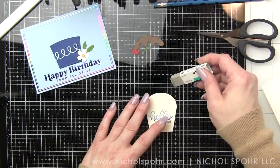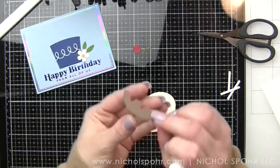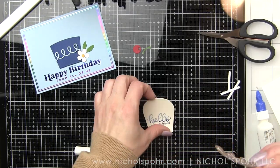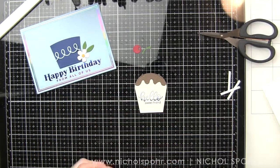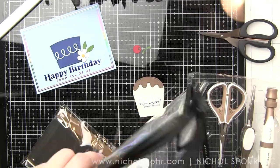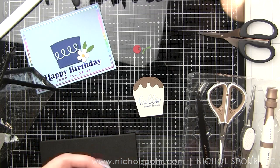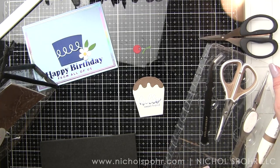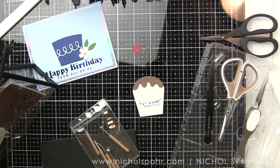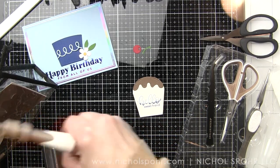Really cute and clever. There is a sentiment in the stamp set that says 'pull' if you wanted to add a little tag to let the recipient know the cupcake pulls out. I actually opted not to — I kind of like it better with the clean look. I might stamp 'pull' on the cherry or up at the top if I wanted. You don't have to adorn it with a cherry; there are candles and a little heart in this die collection. I love that because you could really customize the cupcake for a lot of different occasions, not just birthday.